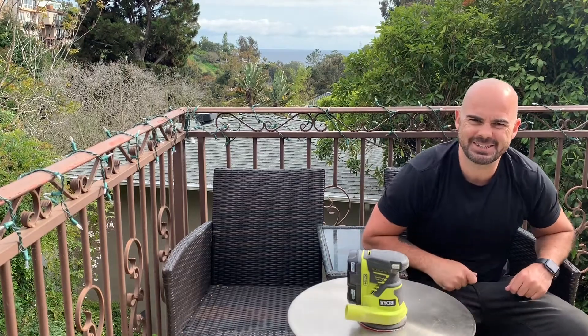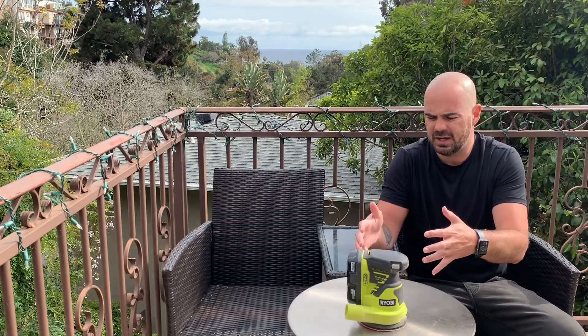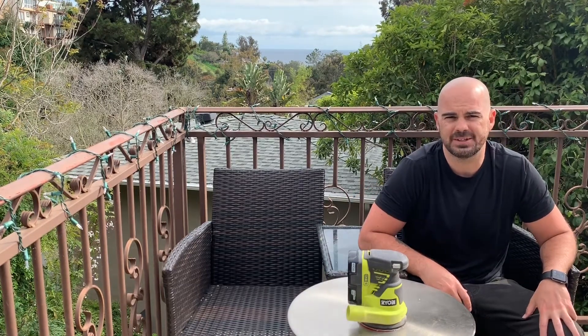Hey everybody, how's it going? Ryan Huggins here and today I'm going to bring you the review of the Ryobi P411 Orbital Sander.